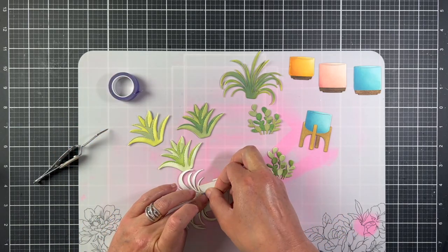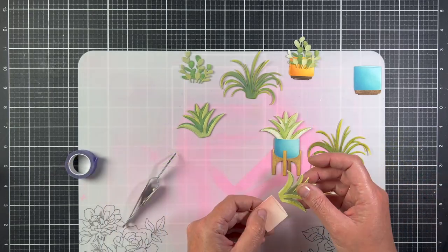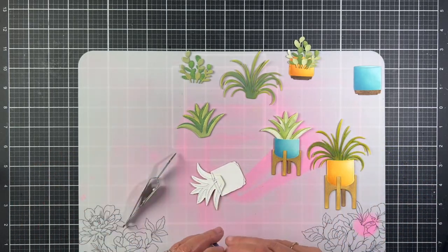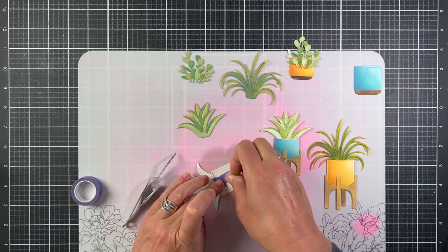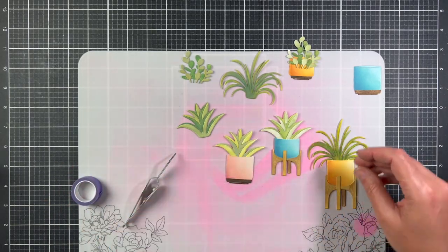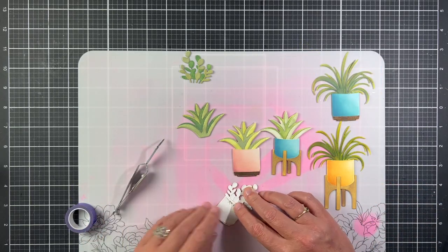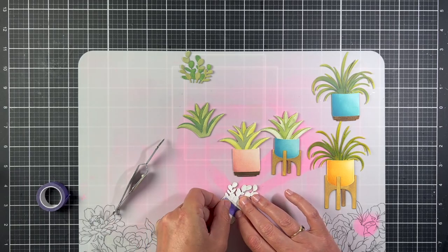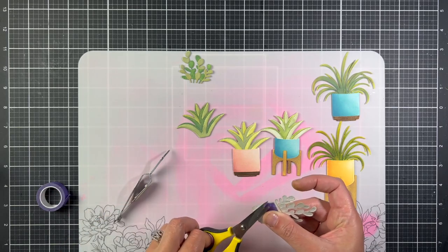I picked some plants to put in the pots and backed them with purple tape to hold them in place for now, because I wasn't ready to commit to which plant I wanted in each pot. I'll make sure I have the right plants in the pots once I get the backgrounds made.